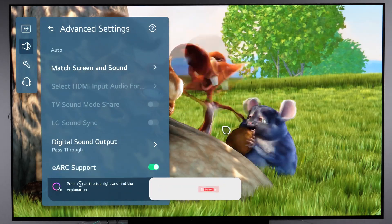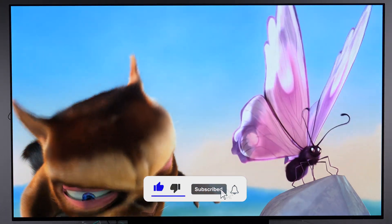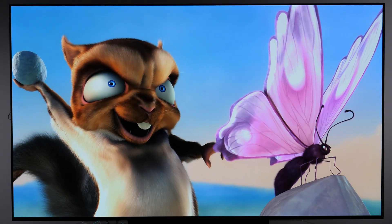From there you can choose digital sound output, as well as eARC support — you can enable it right here. So that's it. If you're having issues and don't know what to do, definitely check these settings and HDMI ARC should work. Thanks for watching.